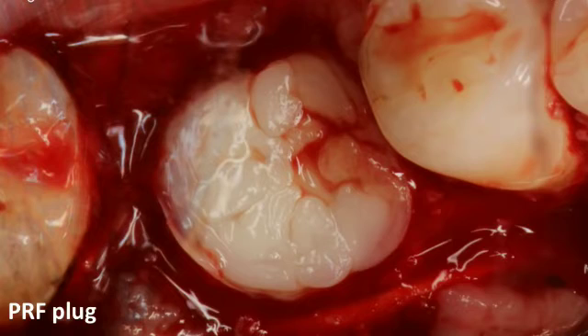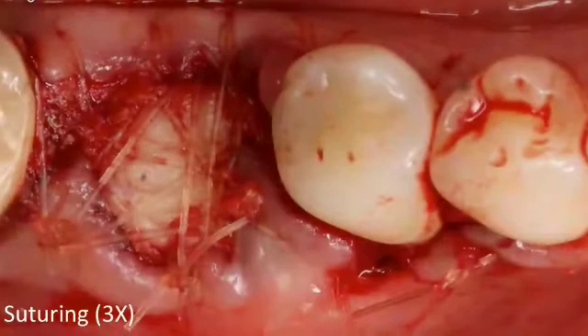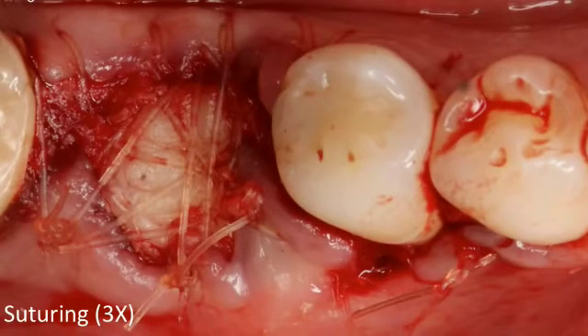Stabilize the plug with gut sutures. I use three separate X-sutures. If you're not familiar with the X-suture, you can look up some of my videos online — they explain it well. Make sure the X-suture is holding the membrane in place and everything is immobilized.